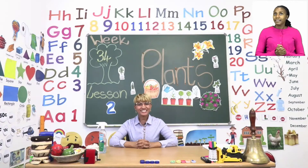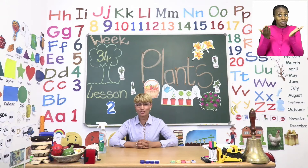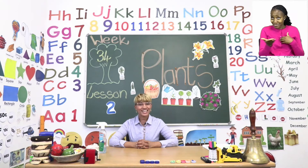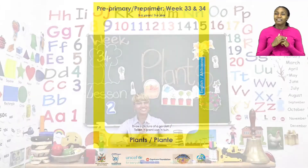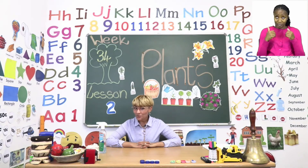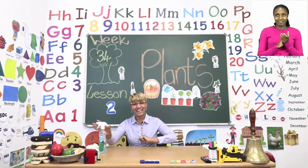Good day, boys and girls. Welcome to MyZone Online School. It is so good to have you here. I am Teacher Hartung and our theme this week is plants. Now, boys and girls, before our lesson, guess what we have to do? That's right — sanitize.